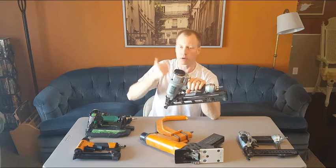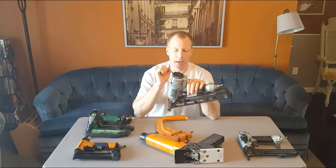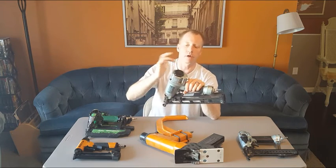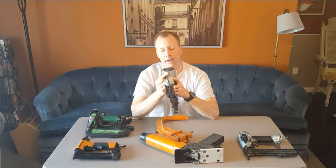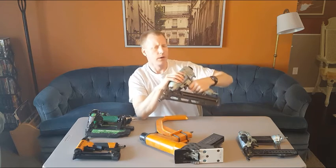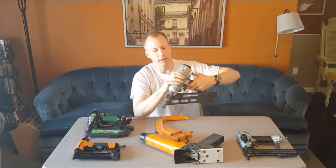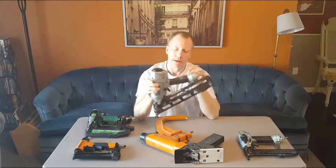It also has an adjustable exhaust port cover — sometimes when you're doing baseboard or working on the floor, that blast of air comes out after you pull the trigger and blows dust in your face. You can adjust which direction it goes, which is a nice feature. And this one has a little orange button that's actually a built-in blow gun. There's a tiny hole in the front of the gun — when you're working around the floor with drywall dust, you just hit it and blow the dust out of the way.